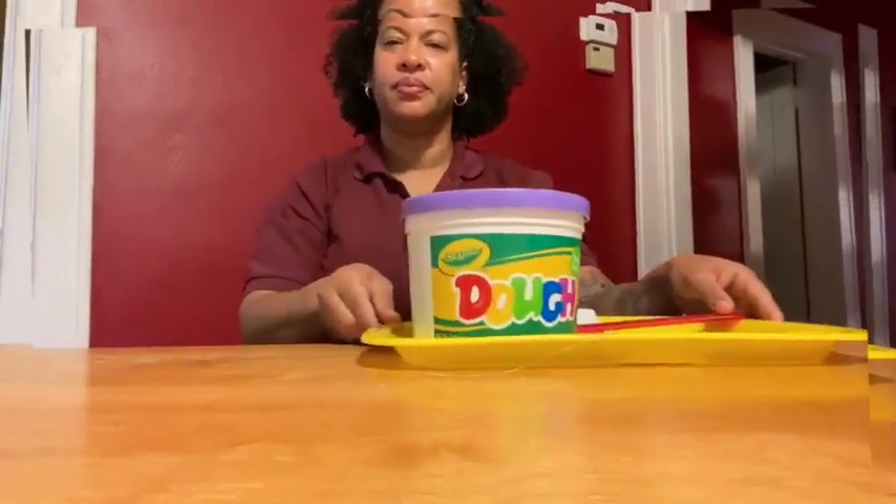Hi, my name is Alexis Tharp and I'm a sixth grade science teacher at George P. Phoenix Pre-K through 8 school in Hampton, Virginia. Today I'm going to show you an activity that you can do at home using Play-Doh to demonstrate the scale model of the solar system.